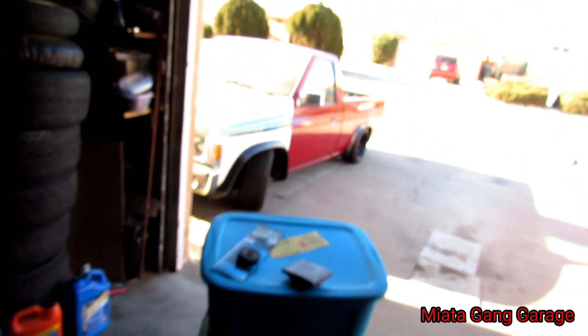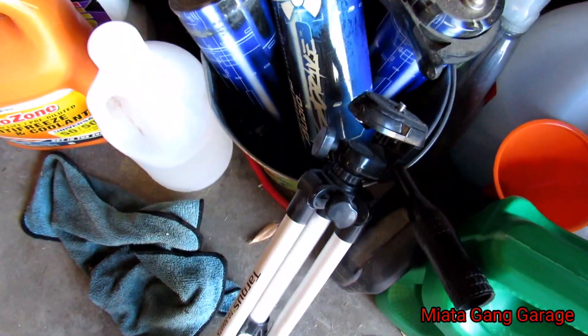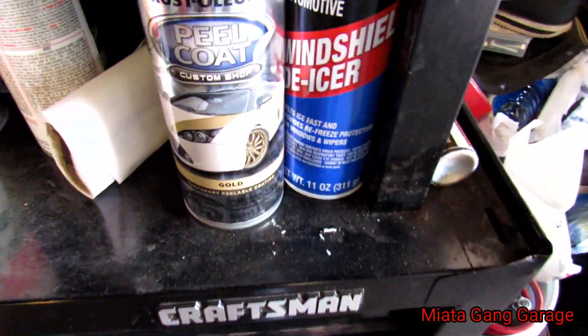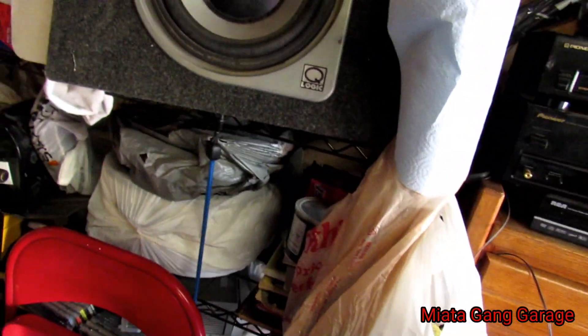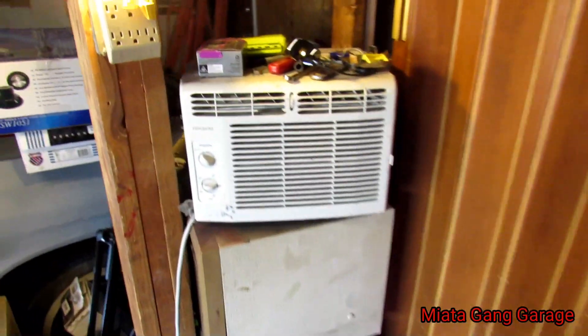We just finished wiping it down. I'm going to let that dry a little bit, maybe clean the front windshield since it got all dusty, and then look for my tape — I thought it was over here but I don't know where it went. Look at all this plastic dip and peel coat — all kinds of cheap stuff. I just need to find that tape.